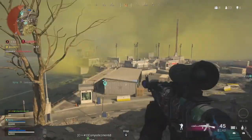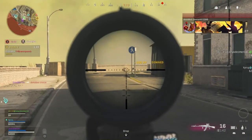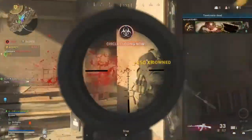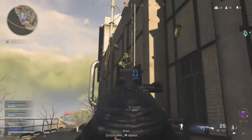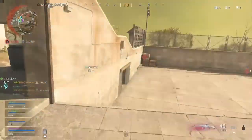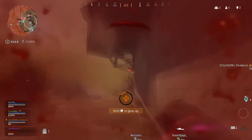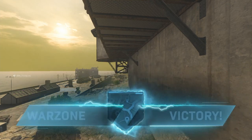I'll buy you back after loadout. They down or up? There's two people on me — oh, I'm behind cover. Nice, there you go. He's right here. Good shit, good stuff man.